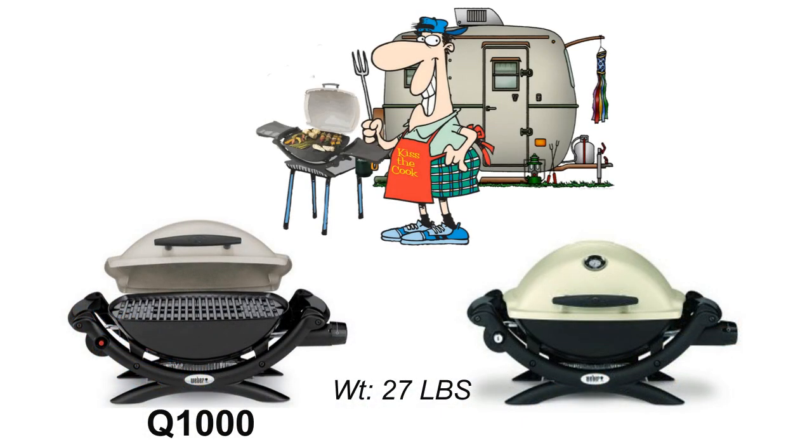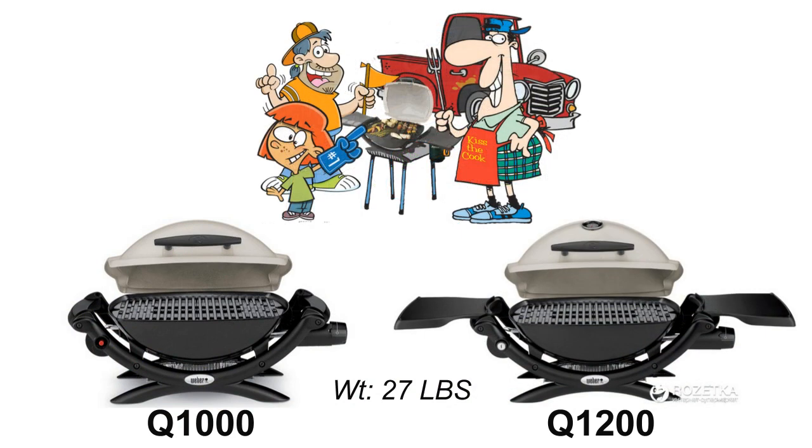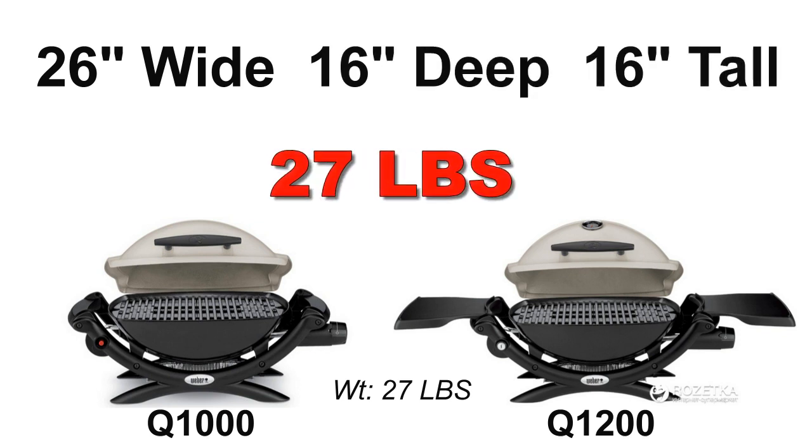It's a great size to take camping and tailgating — just 26 inches wide, 16 inches deep and 16 inches tall, and only 27 pounds.